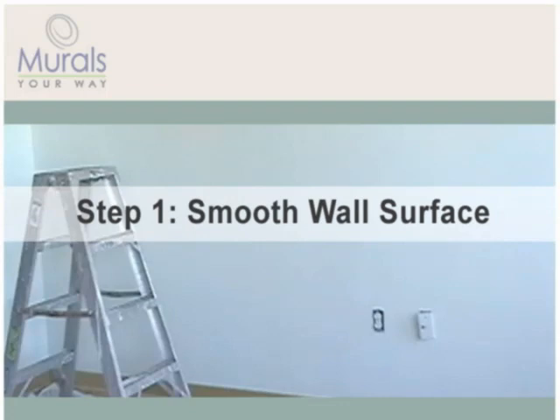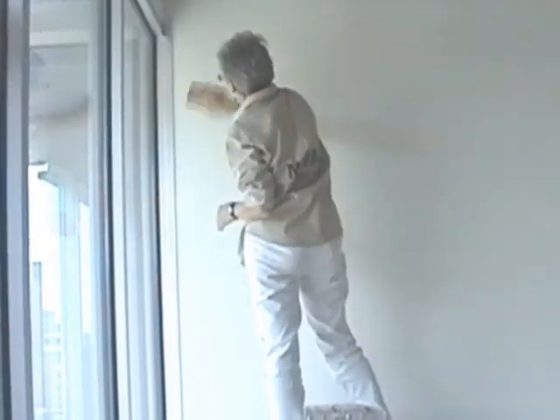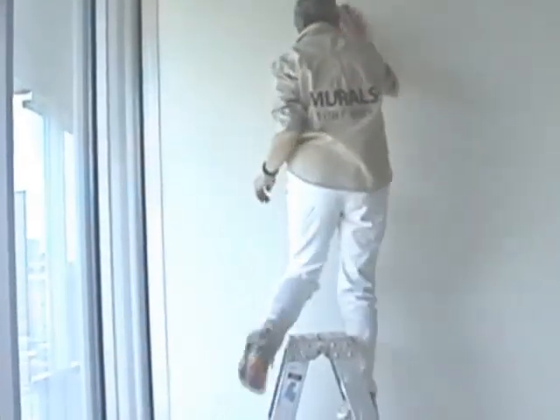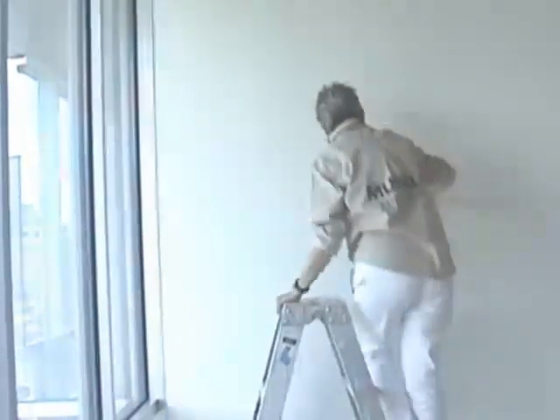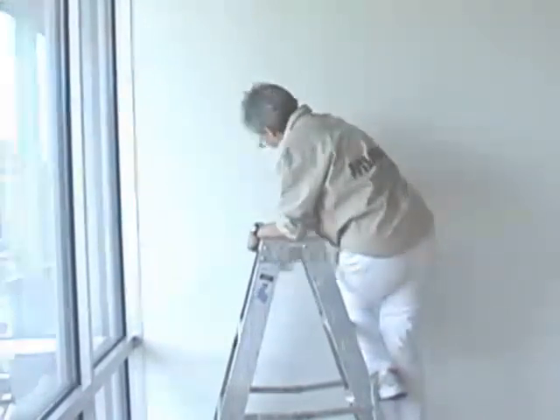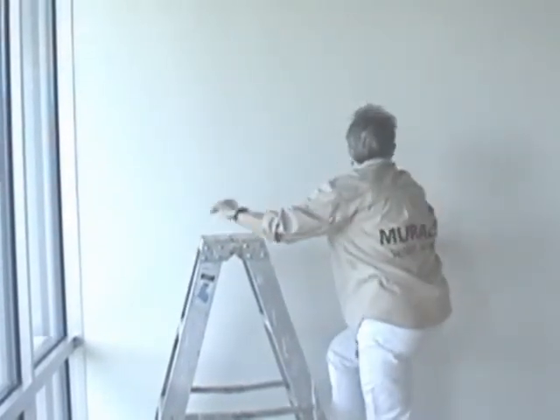Once that's done, fill any cracks or holes in the wall with a spackling compound and sand until smooth. If your wall is textured, wood paneled, or made of cinder block or any other rough surface, we recommend installing liner paper, followed by two coats of flat latex paint before installing your mural.